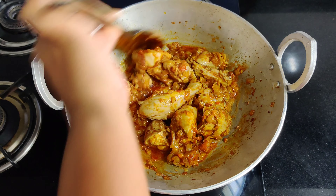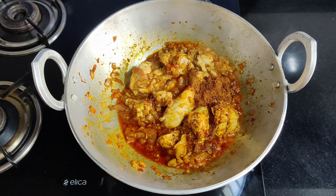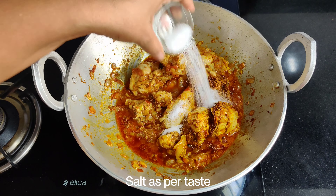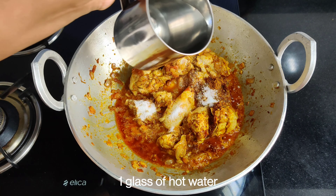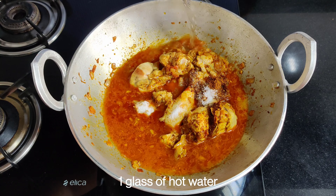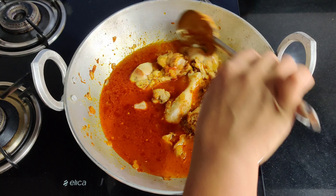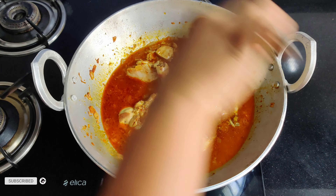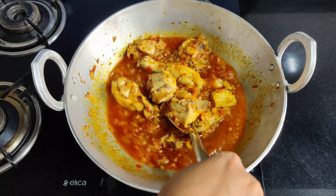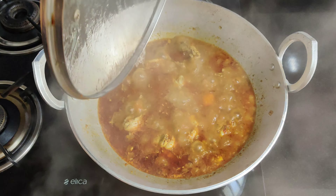After 10 minutes, we will add 1 teaspoon of red chicken masala and salt to taste. The chicken will release its own juices in this recipe. We can use red meat chicken masala. Now we will cook it on low flame for 15 minutes.